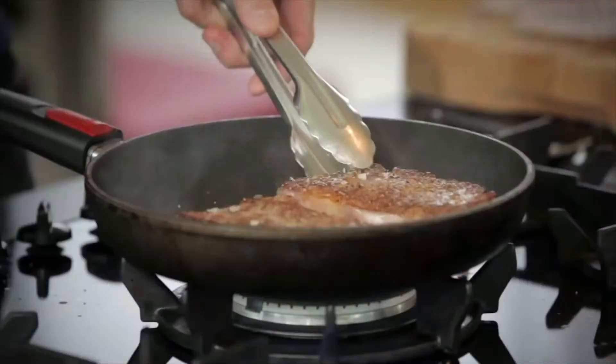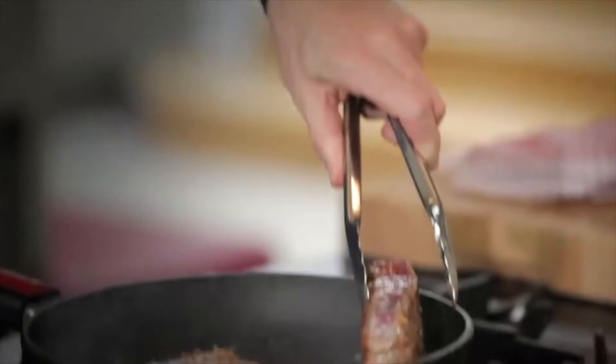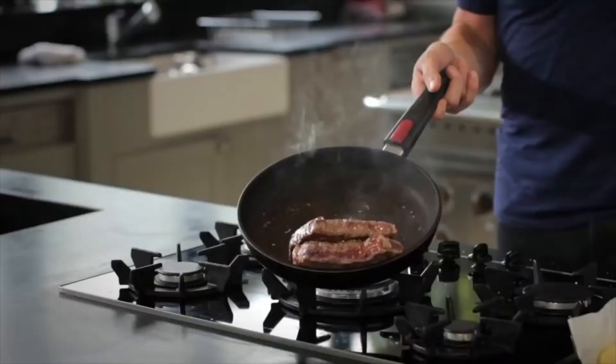That layer of fat on the back of the sirloin — you want to render that down as well. Hit that into the pan. Use the pan to your advantage. Tilt the pan and let all that hot fat run down the back.